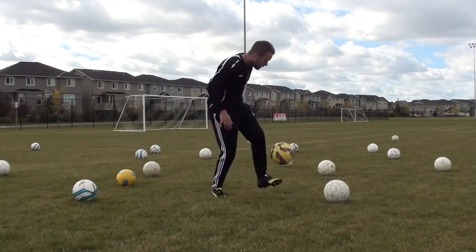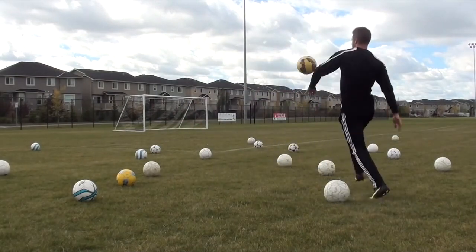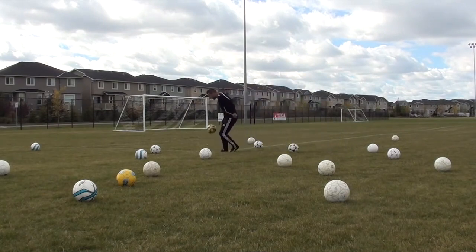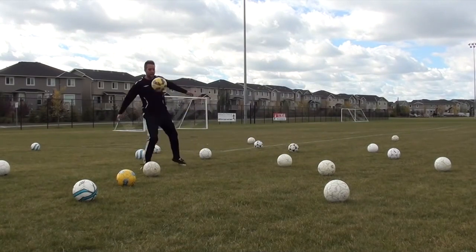This is much more realistic. These are touches that you're probably going to have in the game at some point when you're controlling the ball out of the air. So just try to keep the ball off the ground and move quickly and fluidly with the ball.